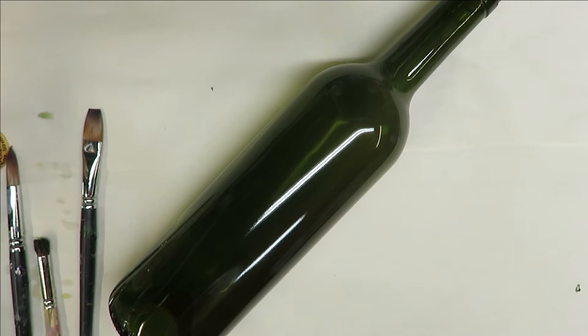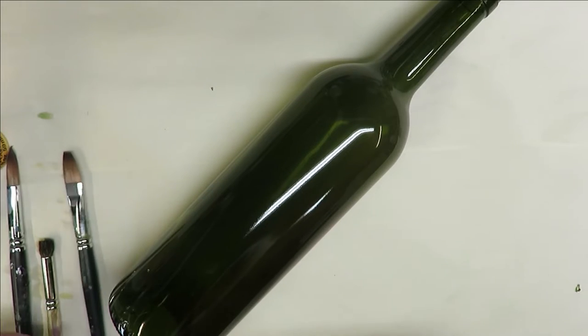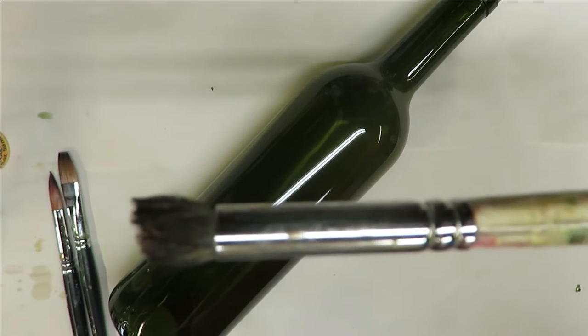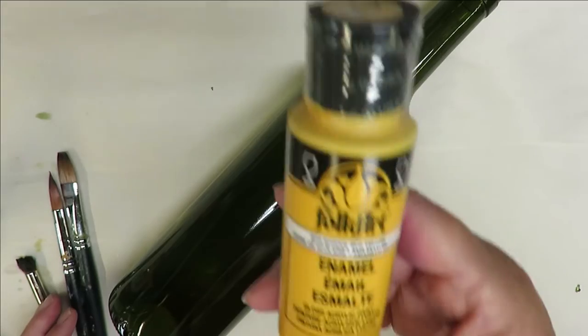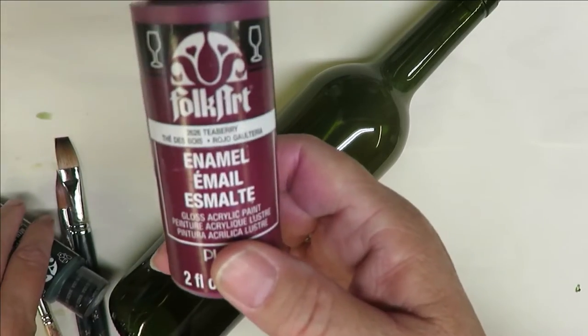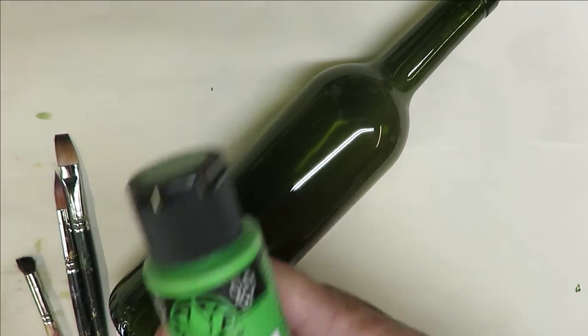So let's get started. I'm going to be using a number 12 magic flat brush, a number 14 magic round brush, and a number 8 deer foot stippler. The paint I'm using today is all Folk Art paints — a combination of enamels and multi-surface — using school bus yellow, yellow ochre, tea berry, thicket, and lime green.